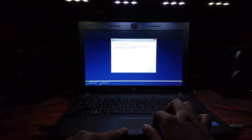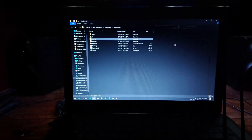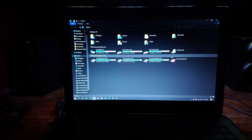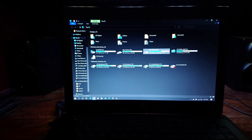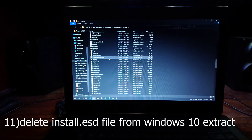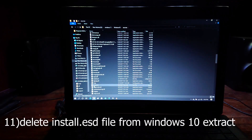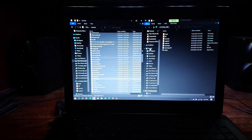Now I'm in the current operating system. Plug your bootable USB drive. Now go to the Windows 10 extracted files. Delete the install.ESD file. Select all the other files and copy them to the bootable USB drive's sources folder and replace them.